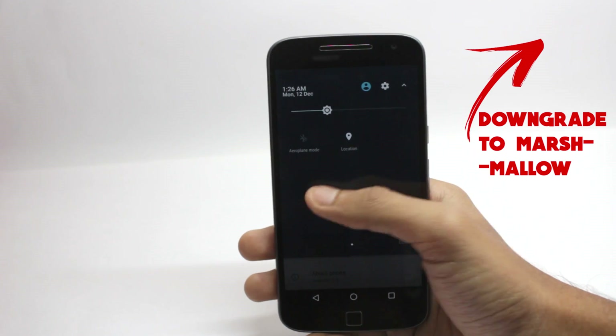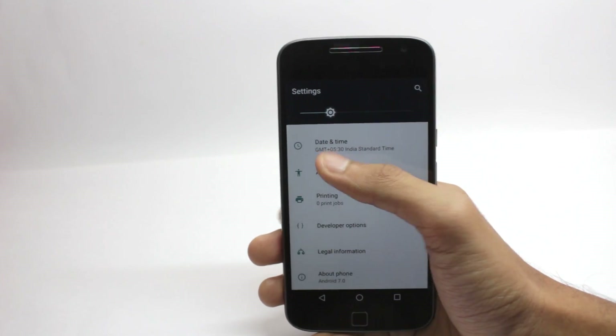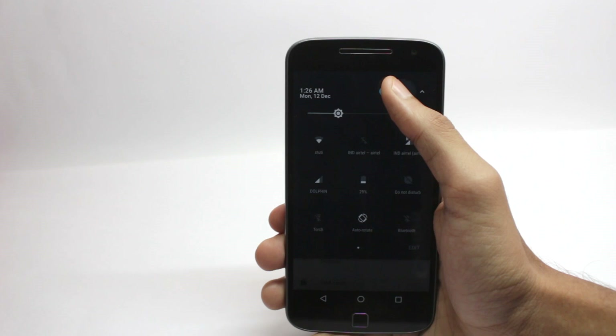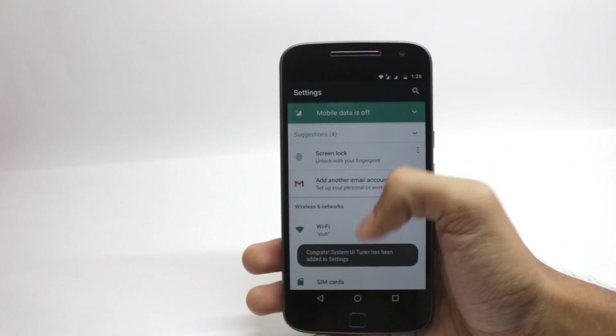After you have downgraded from the Soak Test to the Marshmallow firmware, it is the official Marshmallow firmware and works perfectly fine. You will receive the OTA directly, and if you don't receive the system notification, you can manually update or wait for the update notification to come to your phone.